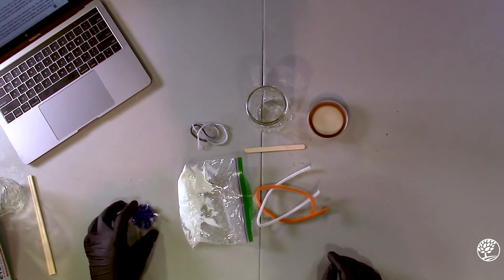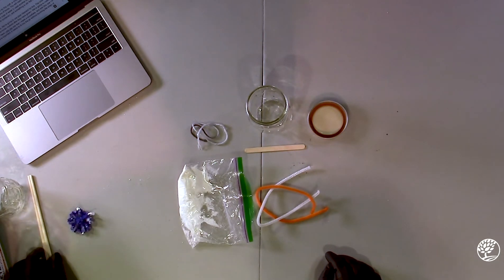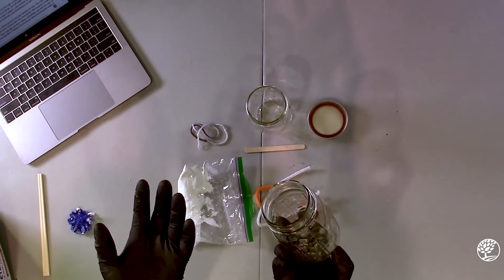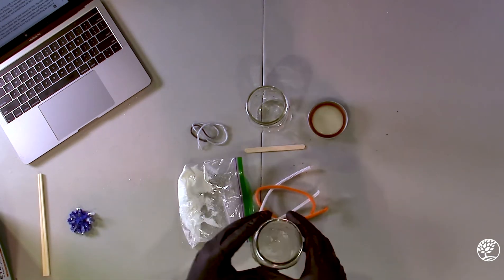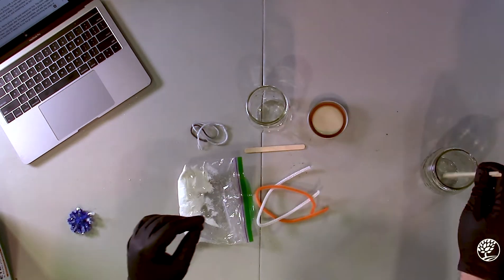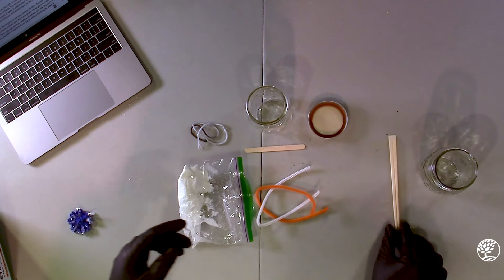You'll also need the jar. In addition, you're going to need to provide some way to boil water, a container that can hold boiling water — I used a different mason jar that I already had at home — and then some way of stirring the mixture. I used some chopsticks.